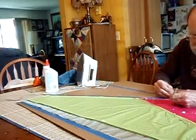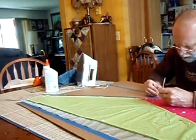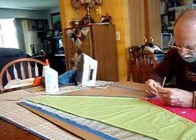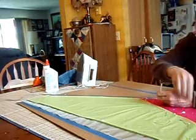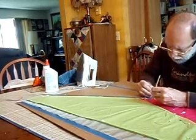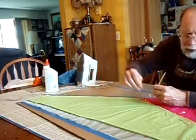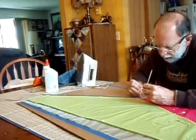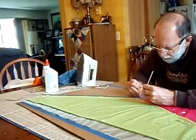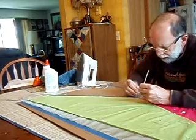I have two layers of cardboard here because I didn't want to go through the kitchen table. You do need to be cautious when putting your pins in that you don't go too deep. Use lots of pins — they do get covered with glue, so you may have to clean them or replace them, depending on if your wife finds out.